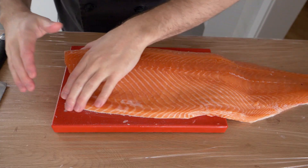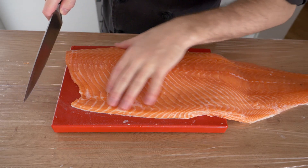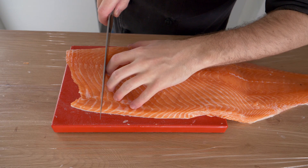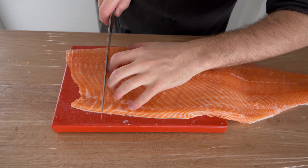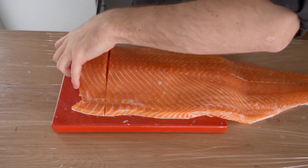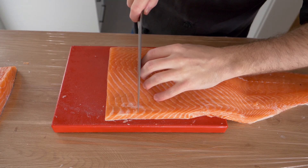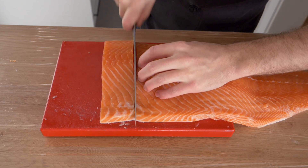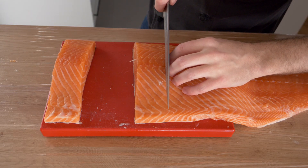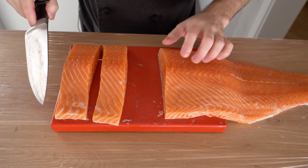Once the fillet is more or less trimmed and cleaned, I'm going to show you how to portion it. You can square off the ends if you want. The first portion I want will be about this much. I'd suggest using a scale to weigh each one if that matters to you, or do it by eye. These are going to be about 200 grams each, which is about right for one person — nice thick fillets.